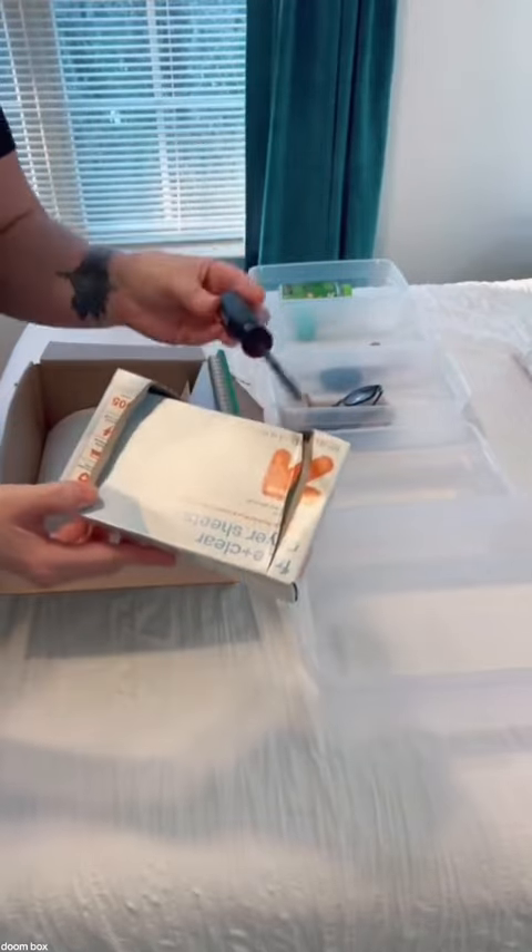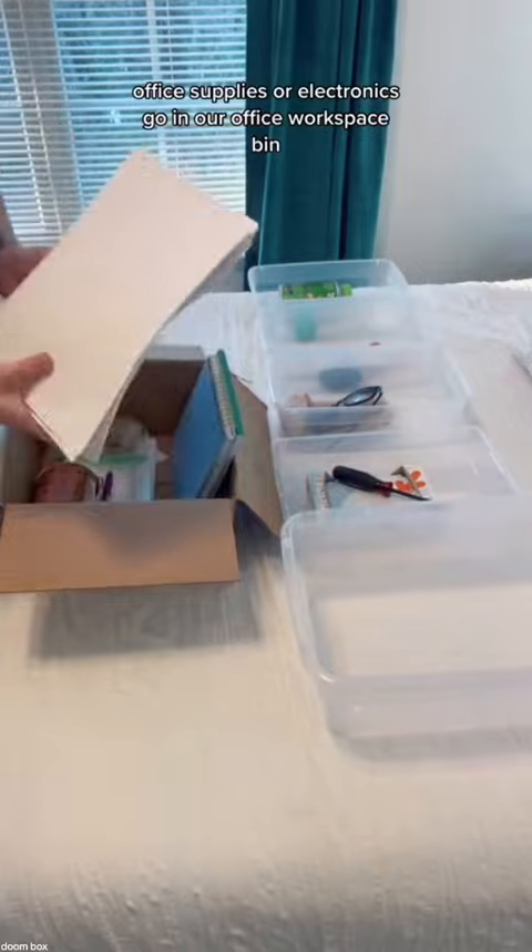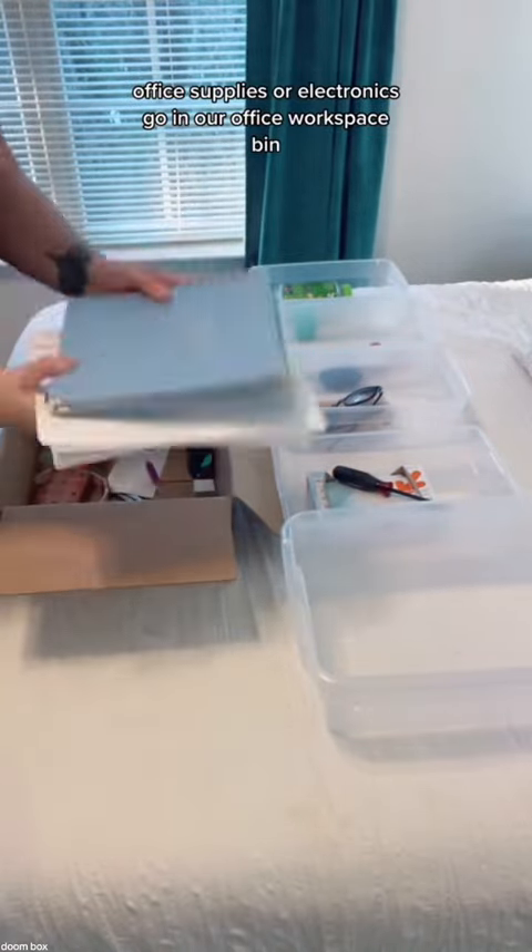Dryer sheets and tools go in the laundry/utility bin, and any paperwork, office supplies, or electronics go in our office workspace bin.